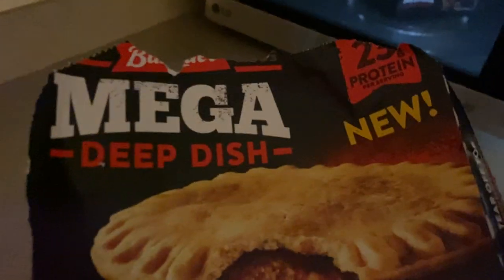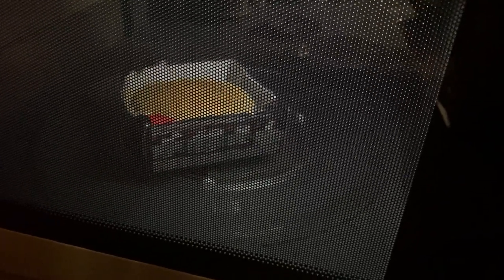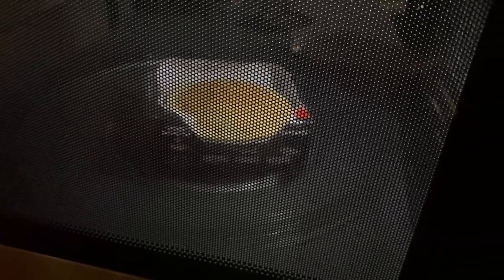Oh boy. Smells pretty good though, not going to lie. It's an interesting box — I'll show you guys that in a second. Again, definitely smells pretty good. Not sure how many of these are left, but stock up on these — 23 grams of protein.